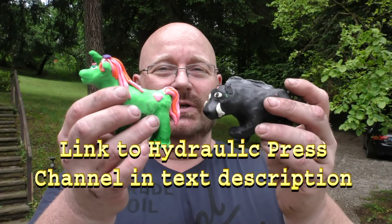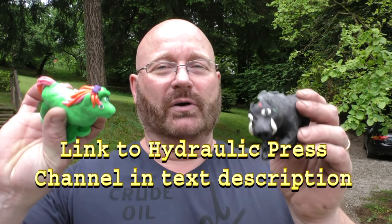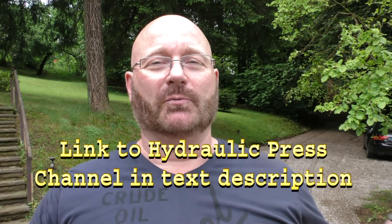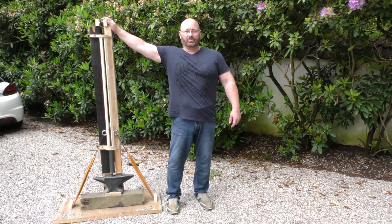The challenge is to destroy these, but not with the hydraulic press, but with a rubberraulic press. So I built one. Let me show you what I came up with. Meet the rubberraulic press.